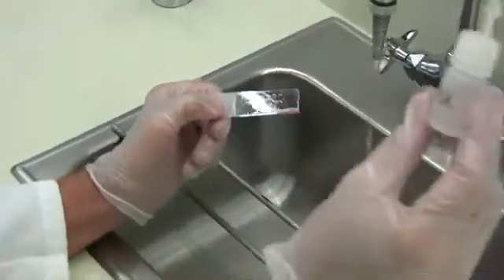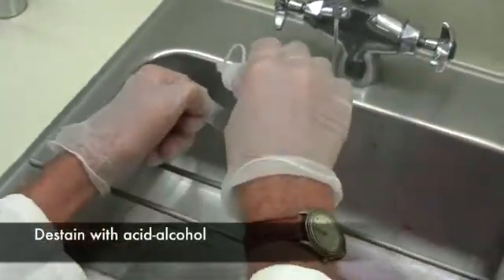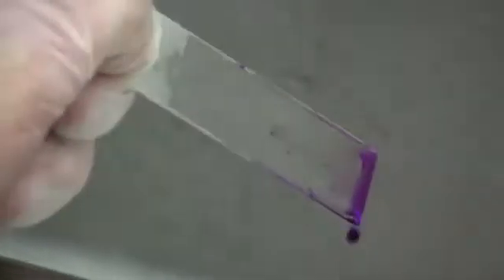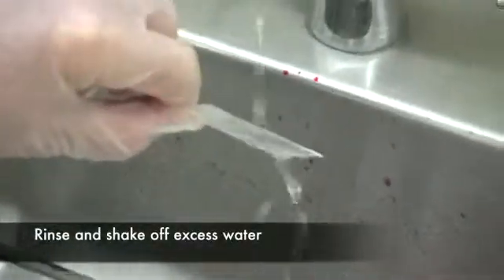Then you want to use acid alcohol for a de-staining step. Add it drop by drop until the pink or the purple stops running from the smear — it looks like it's going to take six or seven drops in this case. Then rinse the slide immediately again.